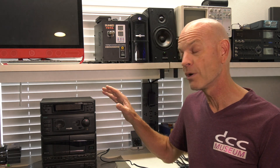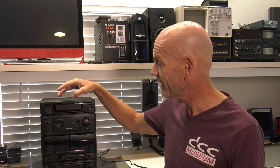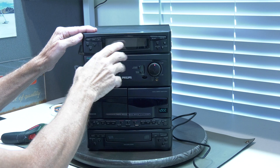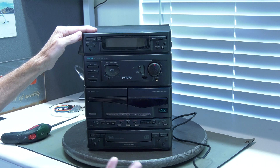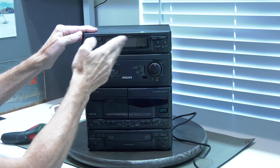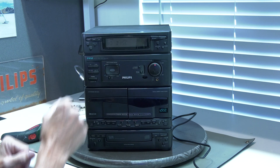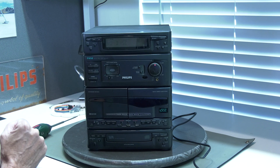So in this video we're going to replace the lighting, see what it's like, and also try to upgrade it with some LED lights if possible. As you can see, the display is supposed to show the clock. If we turn on the power it shows the CD or whatever source you select, but there is no backlight. So let's try to fix that.